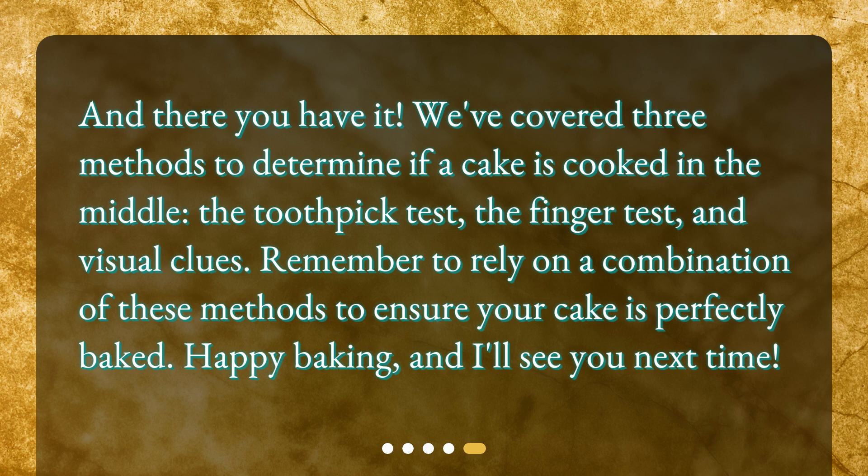Remember to rely on a combination of these methods to ensure your cake is perfectly baked. Happy baking, and I'll see you next time.